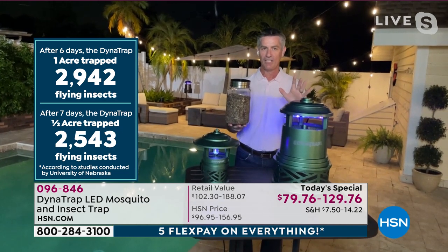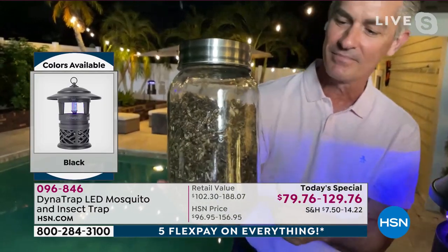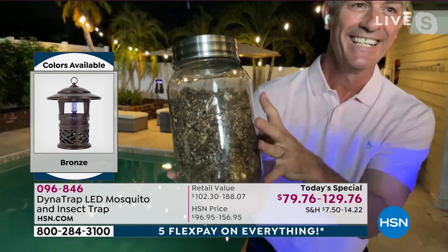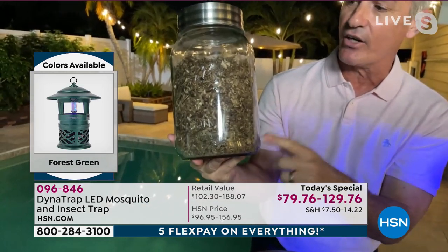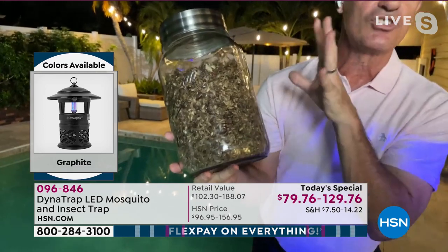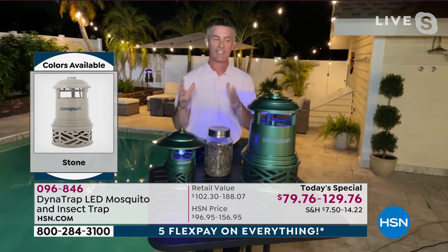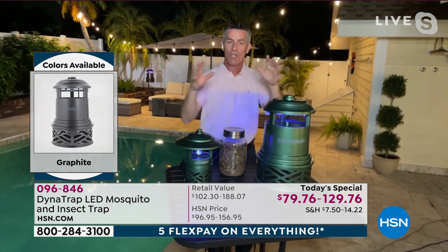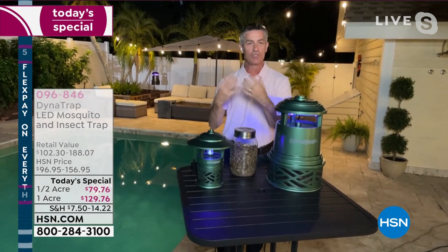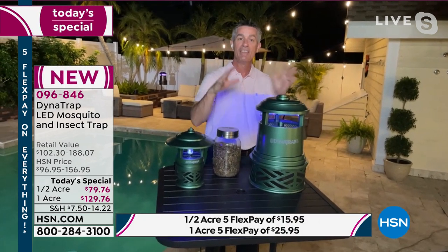Peter shows a less scientific study done right at his house — a collection of just under a year's worth of bugs trapped in his Dynatrap. The mosquitoes basically dehydrate and turn to dust inside. The key thing: Dynatrap is not zapping these mosquitoes, it's trapping them. It brings those flying insects to the unit and traps them — not zap, trap.